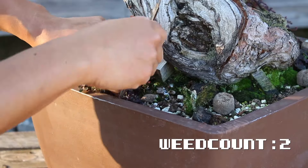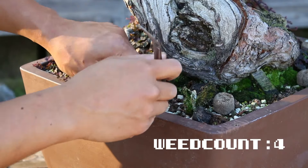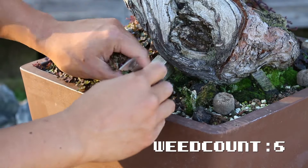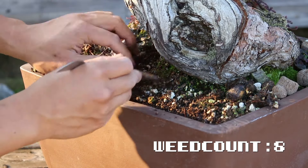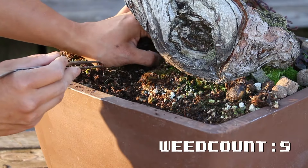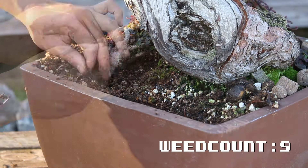Now it may seem common sense, but the best surface you can have is a fine layer of healthy moss. Other than being just beautiful and aesthetically pleasing, it has so much more amazing benefits that we will cover in another video.